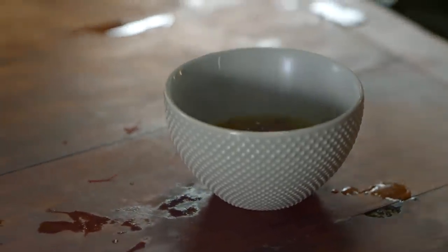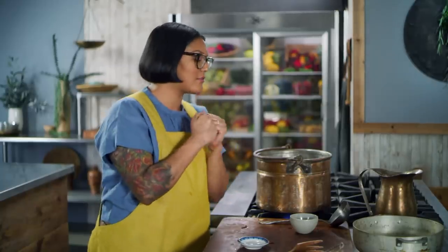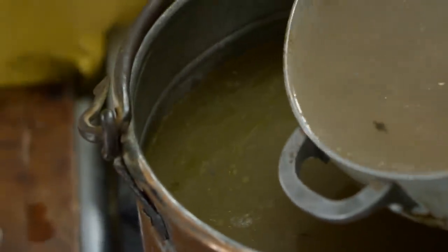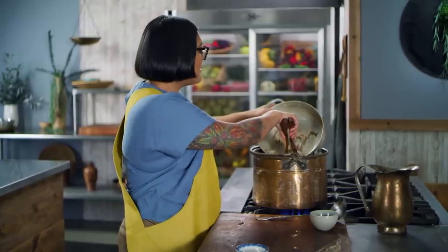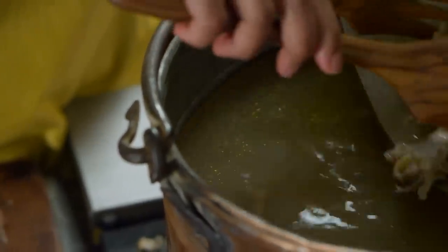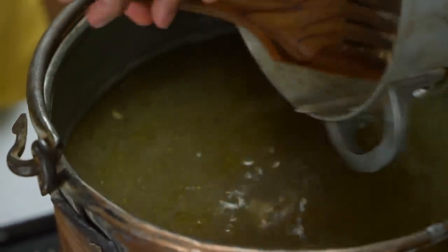Whenever you use saffron, you usually make a saffron tea first. Some people just steep the threads in a little bit of water — I've also seen milk; my mom does milk. Other people grind the saffron into a powder with some sugar or salt to give it a little grit, and then steep it to make a little tea before adding it to whatever you're cooking. While my saffron has a sec to steep, I'm going to add my fish tongues and fish lips back to this broth.